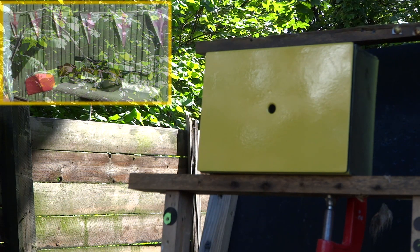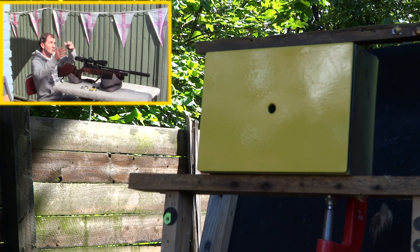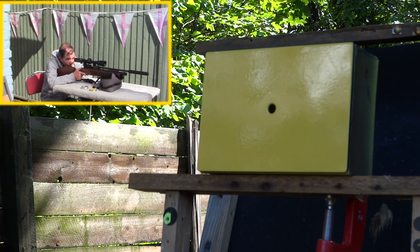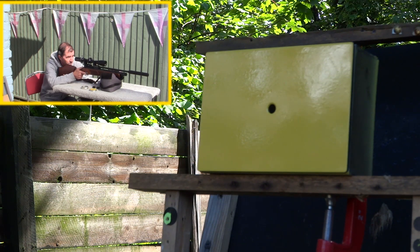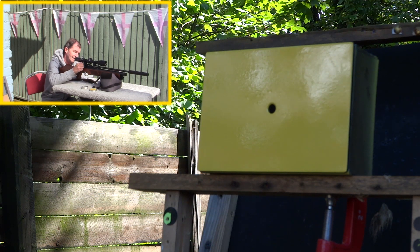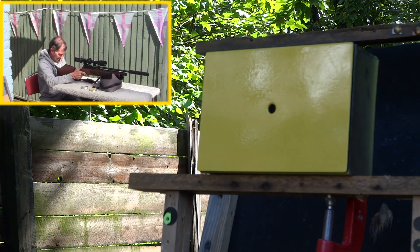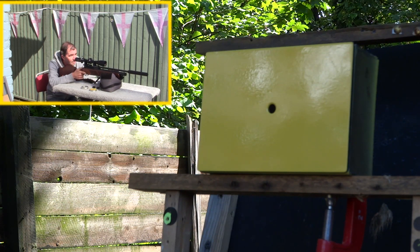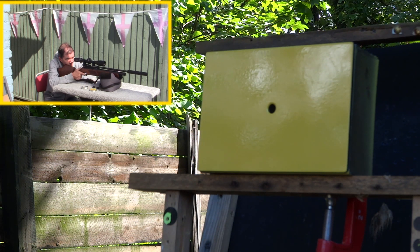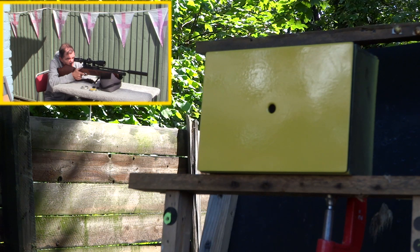38 meters is just a touch too far to try to hit a 9-millimeter kill zone. And now the sun's come over - blimey, bright as hell. Right then, can I see it? It's down there somewhere. Yep, I can see it, but can I get it? I don't know, let's have a go. Let's put a pellet in and get comfortable. Okay, this is on 10 times zoom - let's have the first shot at it. Make sure we're not touching the rifle.